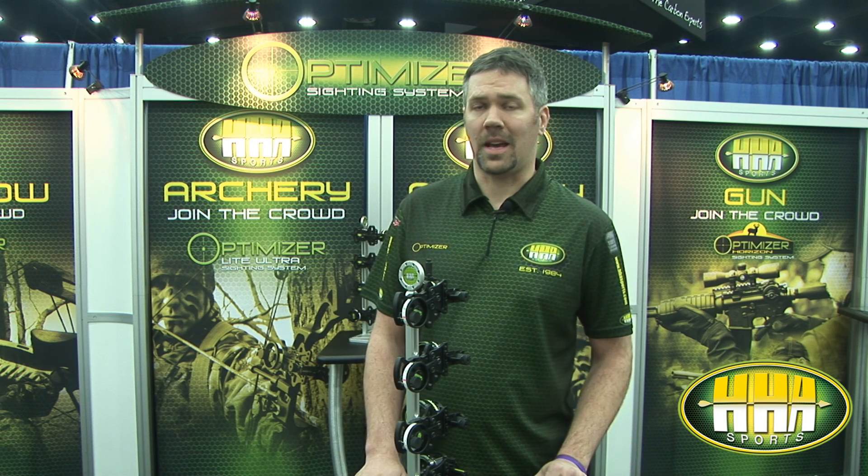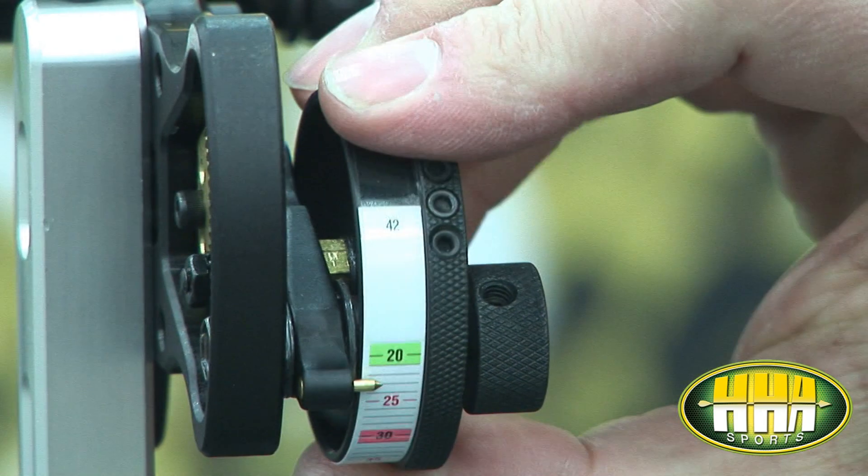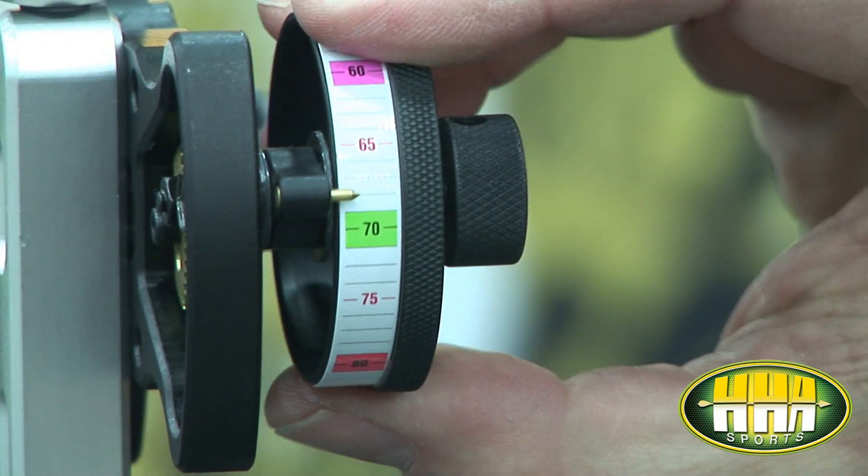Our biggest claim to fame has been our EZ Tapes, which is a patented system. It allows the archer to sight in at 20 and 60 or 20 and 40 yards, ultimately ending up with a preprinted tape marked from 20 to 80 by the yard. Nobody else has that.